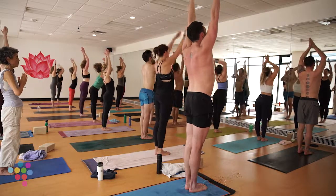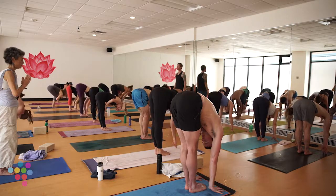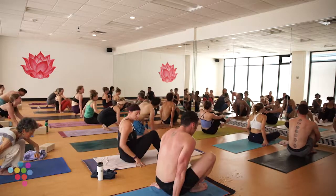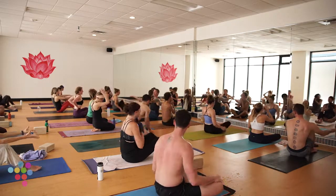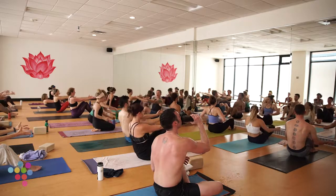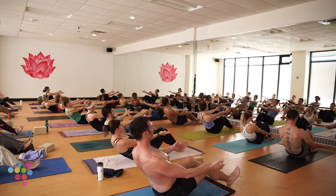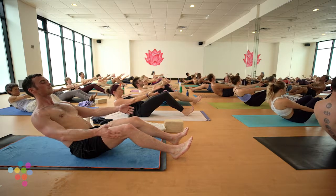Come right back through center. Really nice. Release, inhale Urdva Hastasana. Exhale forward fold. Take a halfway lift on an inhale, then find a seat — just drop your hips to the earth. Nice work, friends. You're looking strong and focused today. Bend your knees, reach your arms forward, palms to the sky. Count of five onto our backs, where we will stay. Starting at five — chest up. Four, three, two, one.